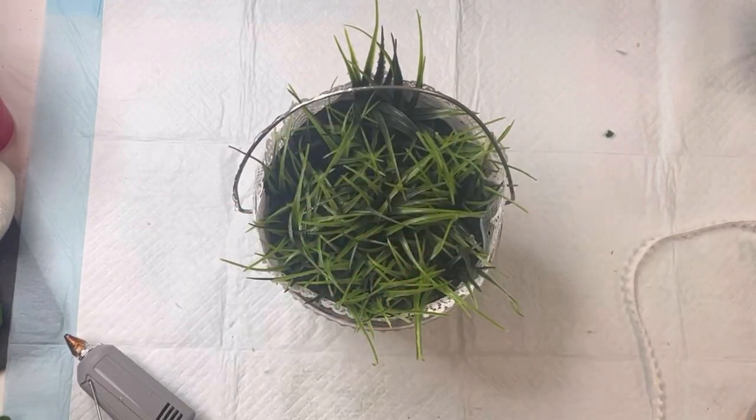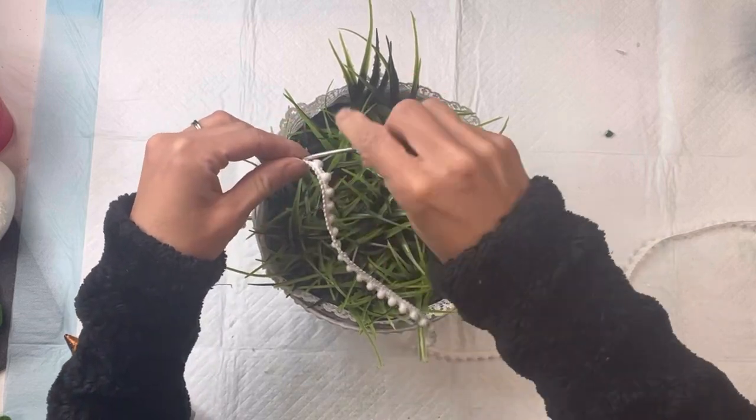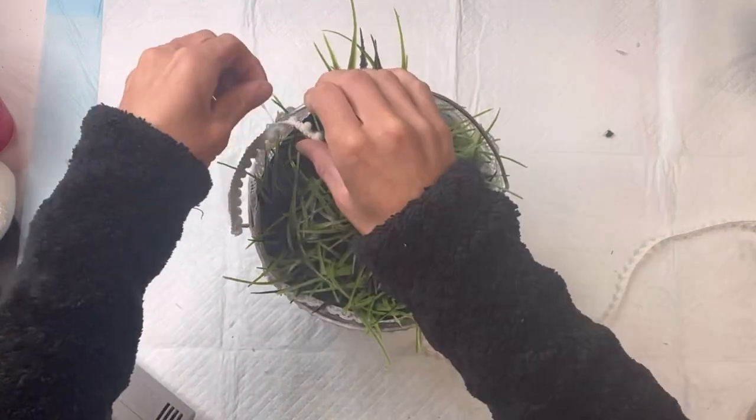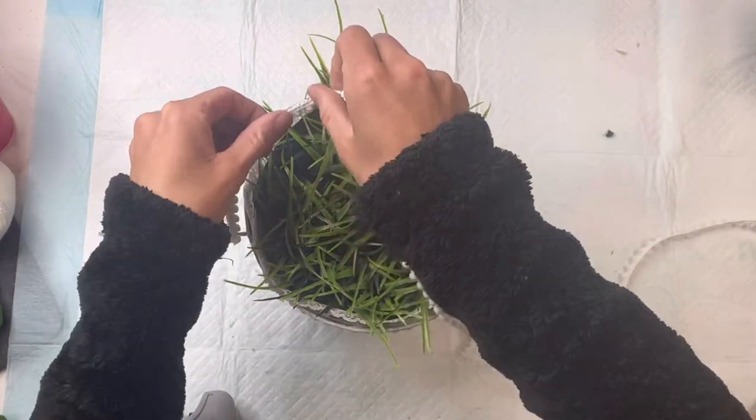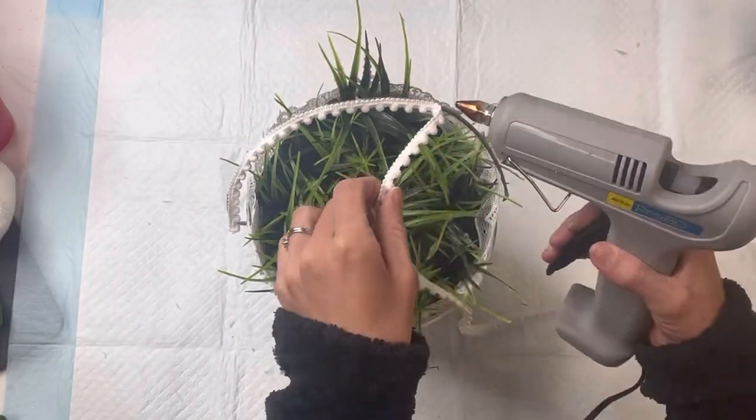I then took more of the mini pom-pom trim and just trimmed the handle of the bucket with the mini pom-poms. You could also wrap another ribbon around it — you could pick another ribbon to wrap around it as well.